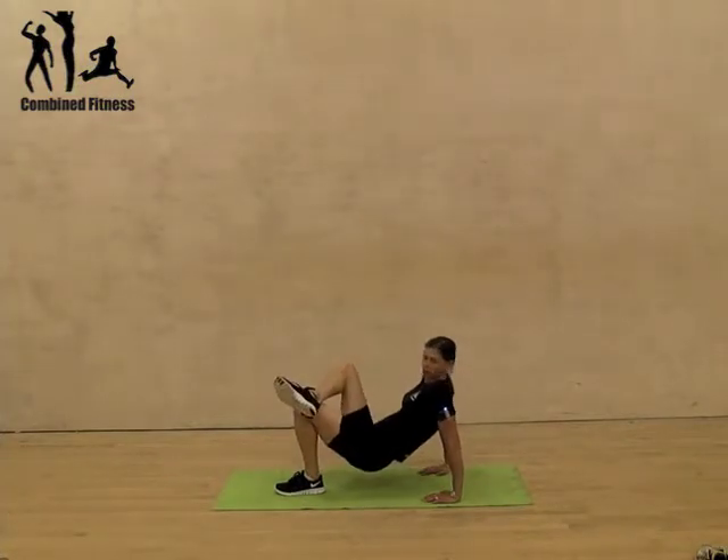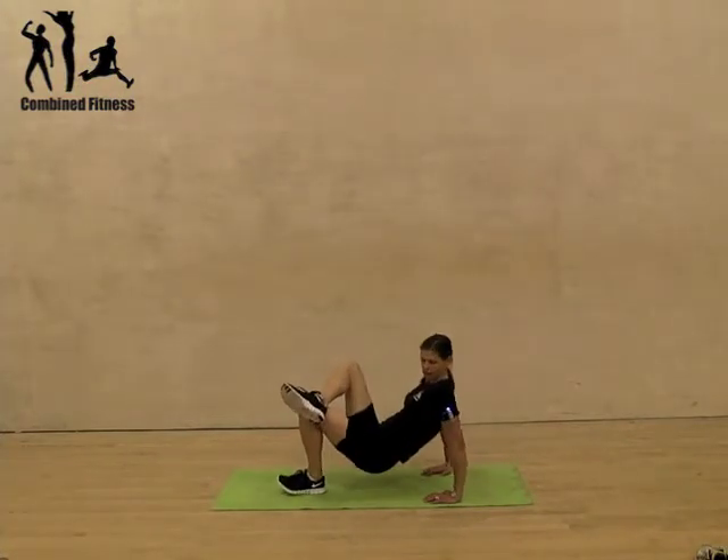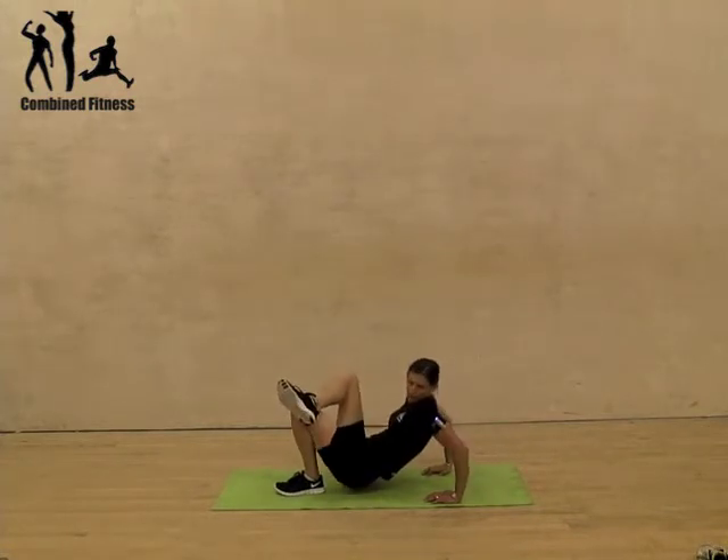To make it slightly harder, you can put one leg up and bend down. The closer your bum is to your feet, the harder it is also.